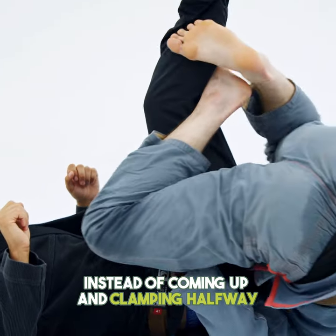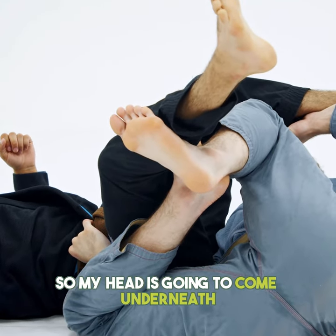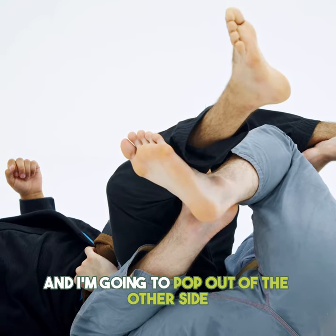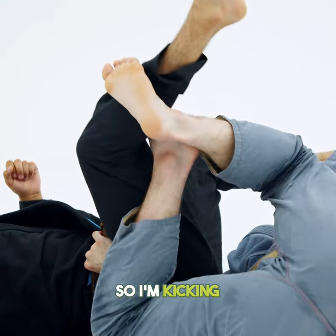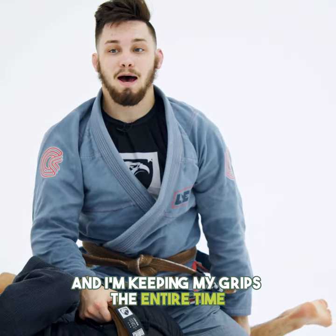So this time, instead of coming up and clamping halfway, we're going to fully invert. My head is going to come underneath his butt and I'm going to pop out of the other side. So I'm kicking and I come up here, keeping my grips the entire time.